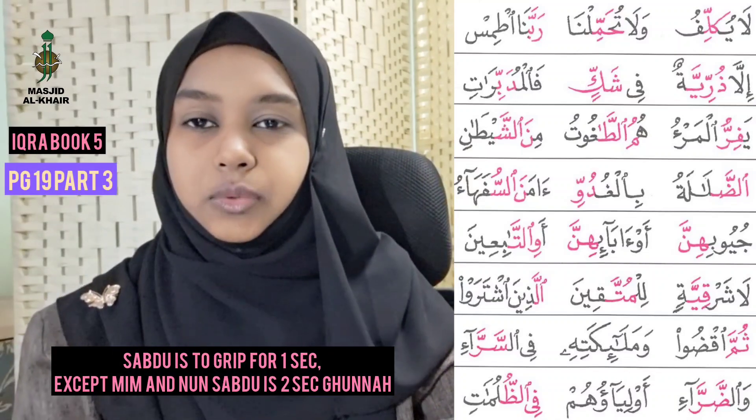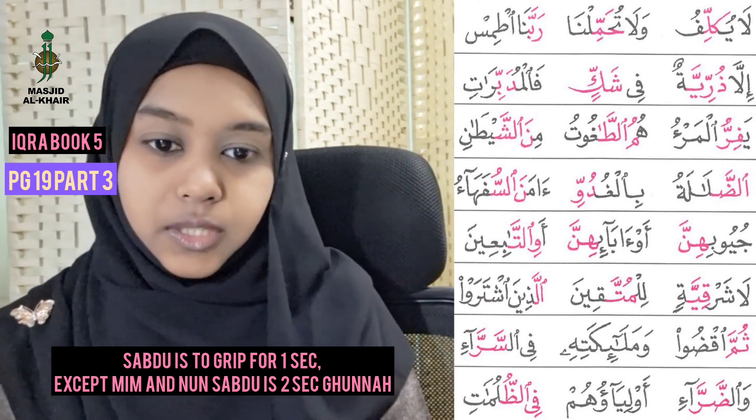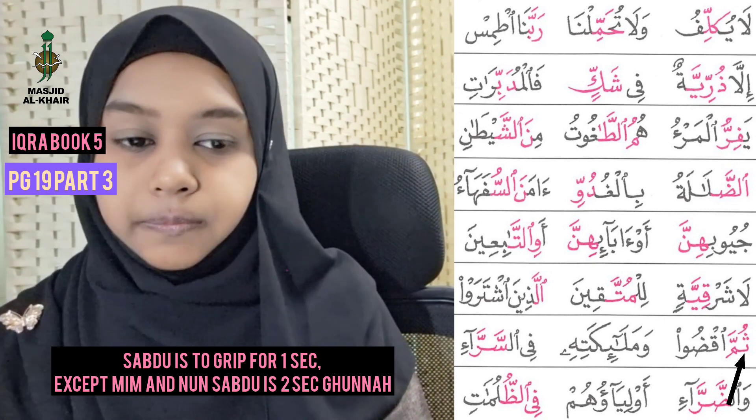Assalamualaikum warahmatullahi wabarakatuh. We are now at page 19, the last part — the last two rules. Bismillahirrahmanirrahim.